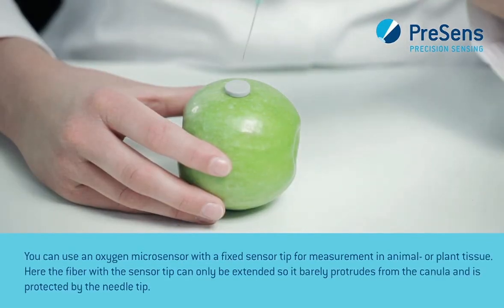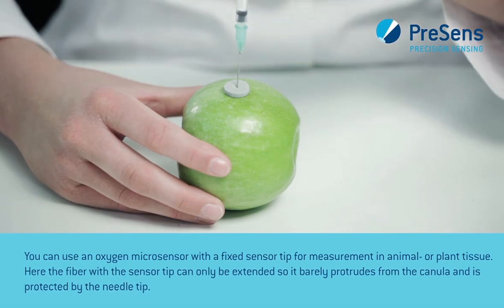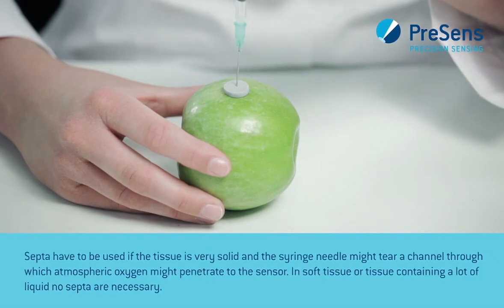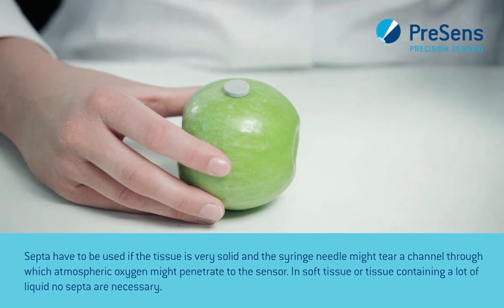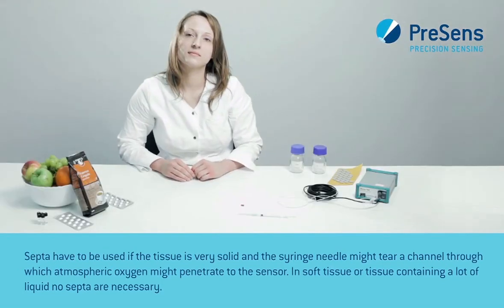You can use an oxygen microsensor with a fixed sensor tip for measurement in animal or plant tissue. The fiber with the sensor tip can only be extended so it barely protrudes from the cannula and is protected by the needle tip. Septa have to be used if the tissue is very solid and the syringe needle might tear a channel through which atmospheric oxygen might penetrate to the sensor.